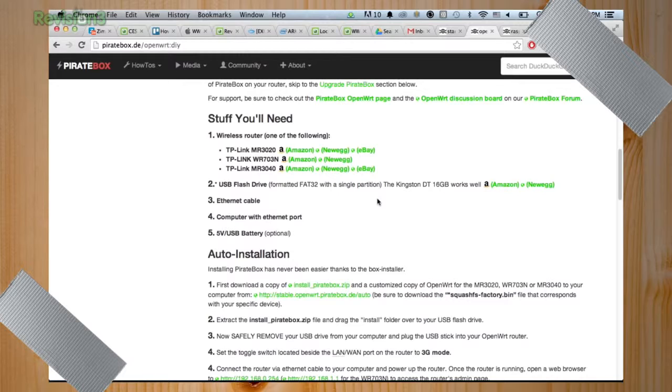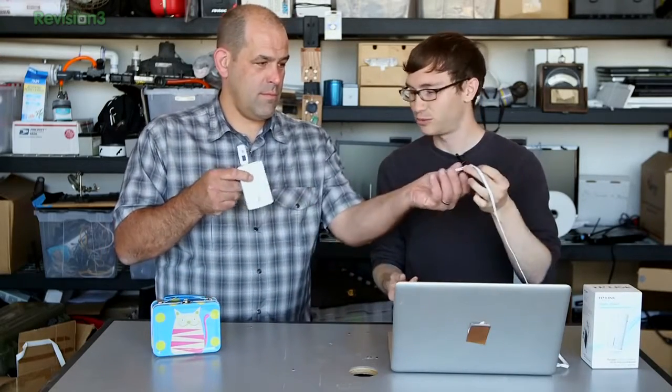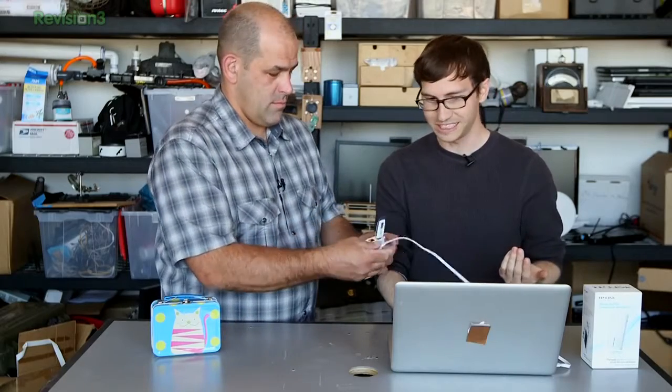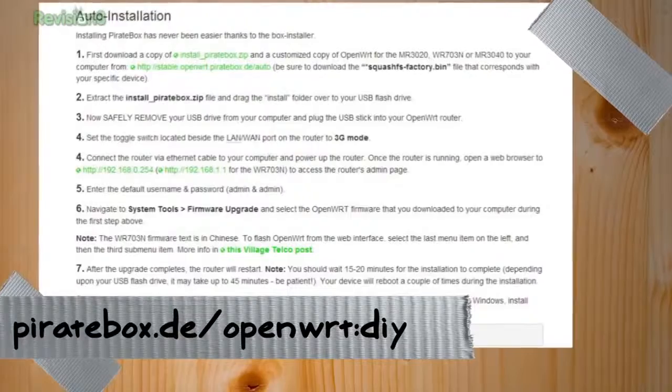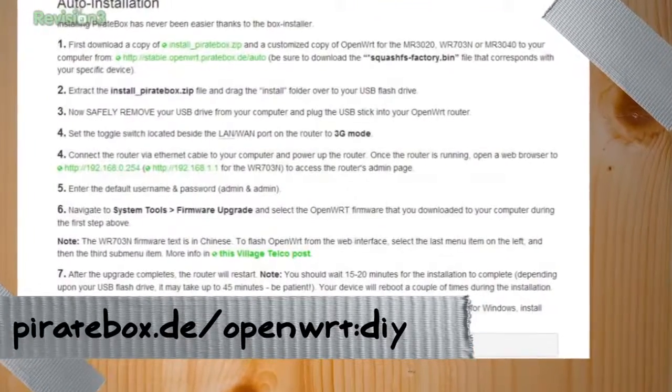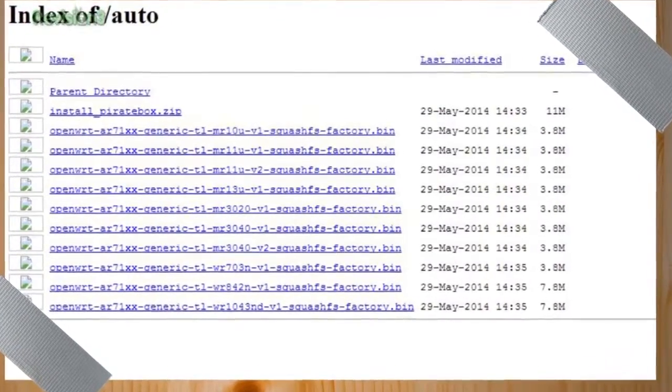It's $30 to $35 on Amazon and it's faster than the 3020. You'll also need a USB drive and the Ethernet cable that comes with the router. It's really simple — all you need to do is download the pirate box generic installer, extract that, put it on the USB drive, and then download the correct firmware for the router you're using. There's specific firmware for our MR3040. You download that and then log into the router.